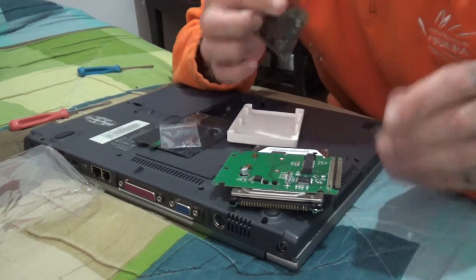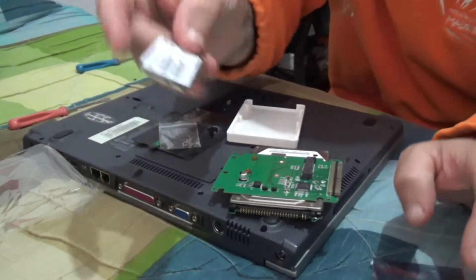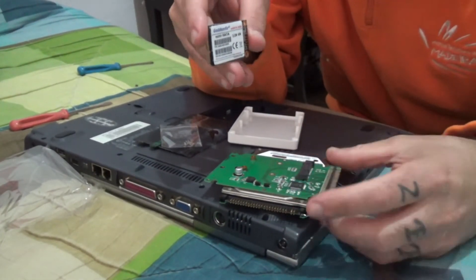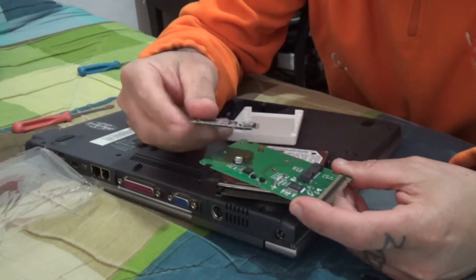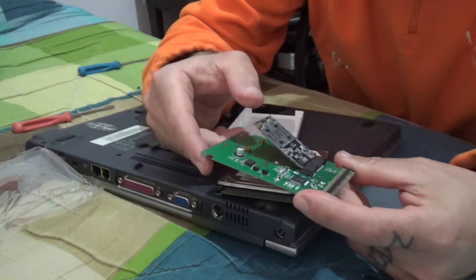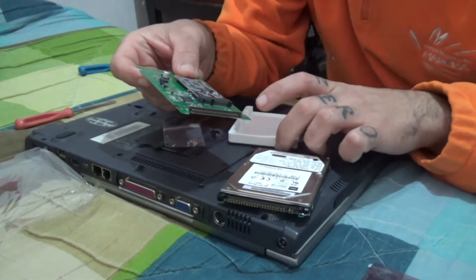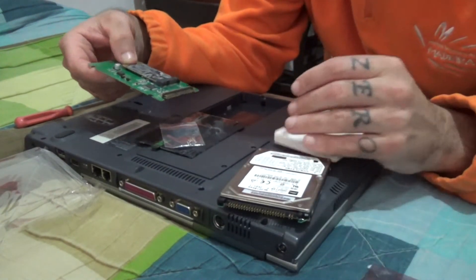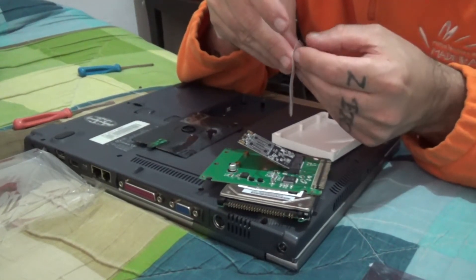So I bought this mSATA SSD — it's a 128 gigabyte. The idea is you connect it here, put the bolts on, put the cover on, and then you plug it into the IDE connector and it should work.